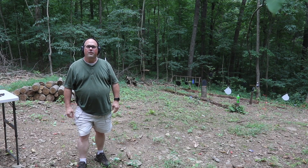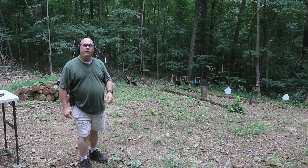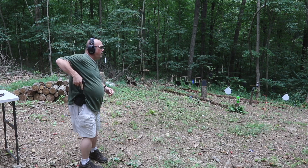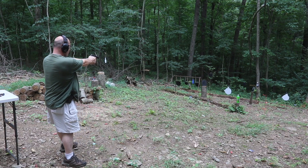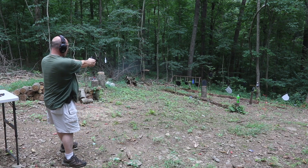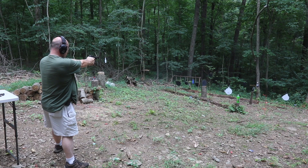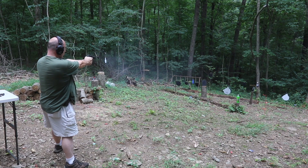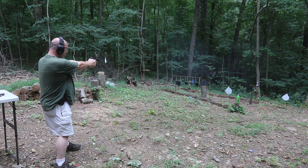Hello everybody. So today I have my Sig Sauer P365 over here. A couple in a row. Missed most of them, but here goes that 2-liter.